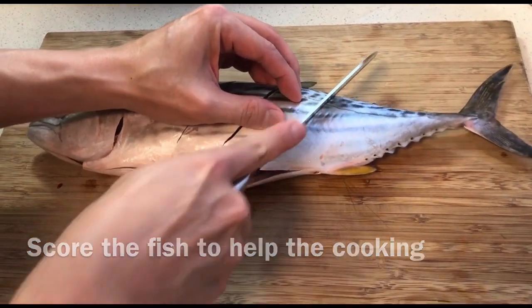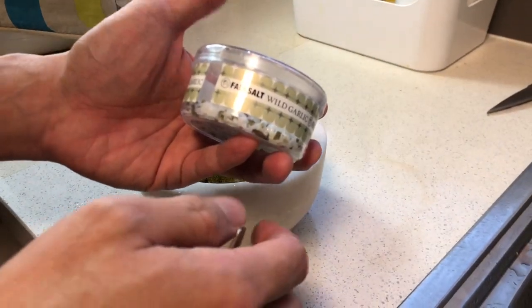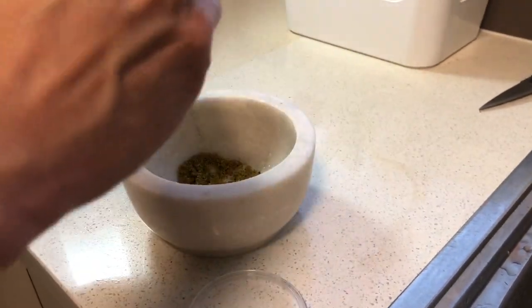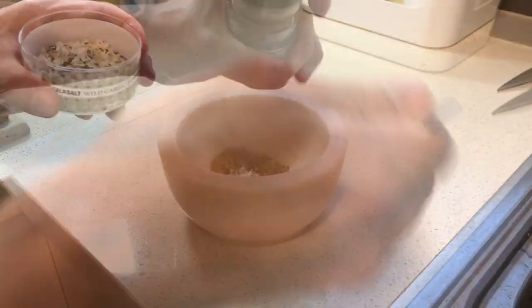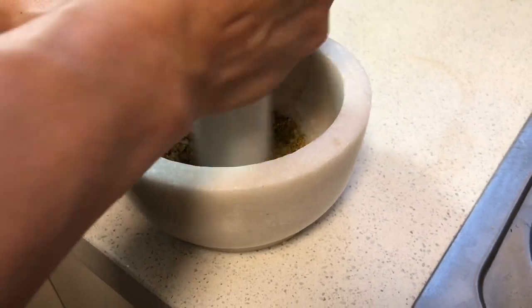For the seasoning, I'm using lemon pepper. I'm also using this wild garlic salt which I have to enhance the flavor, but you can use any salt that you have. A bit more pepper, and I'm gonna give this mixture a manual grinding.